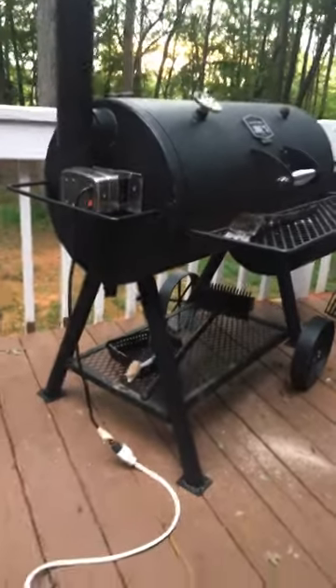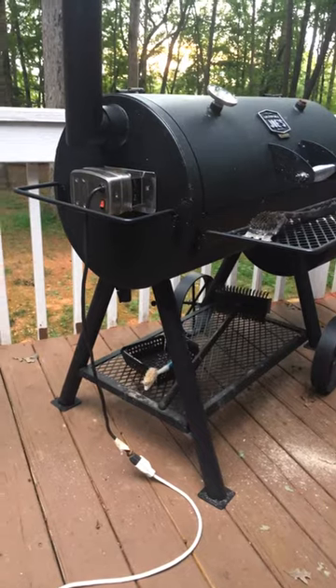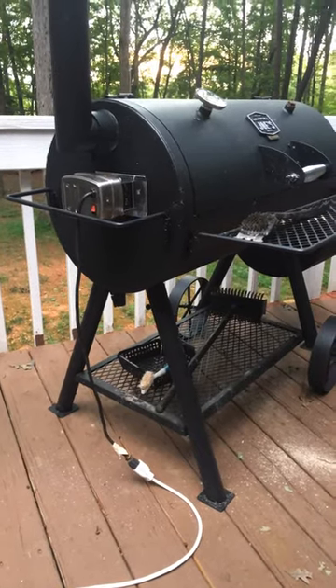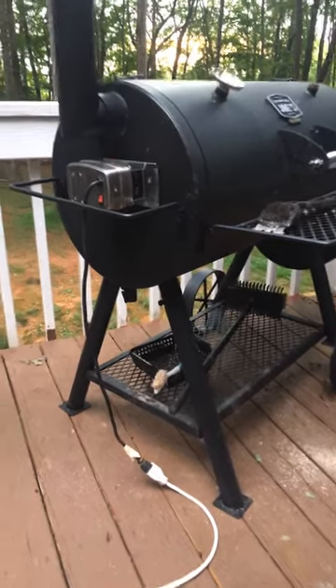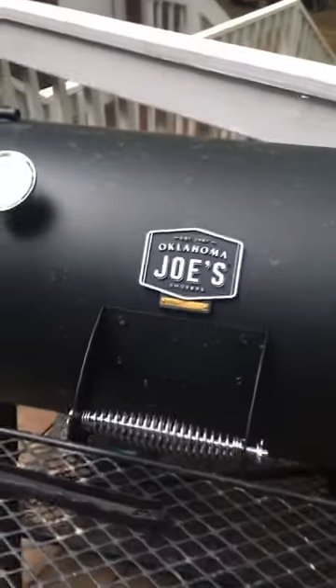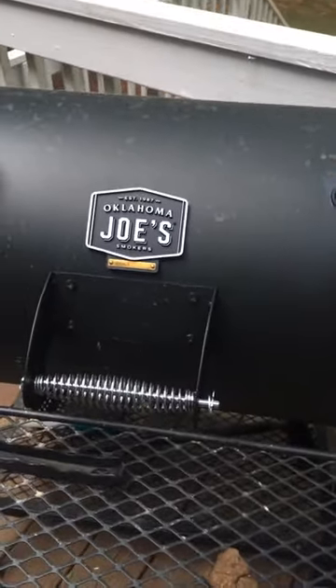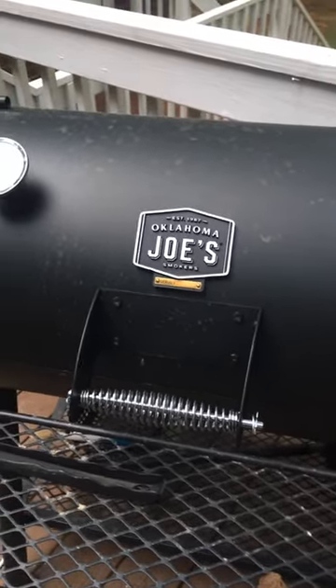Hey guys, I just installed a universal rotisserie — or almost fits any grill — on my Oklahoma Joe's smoker. First I want to say the Oklahoma Joe's smoker is phenomenal; this thing cooks and smokes with nice, even heat.